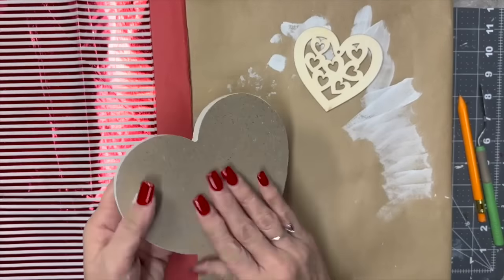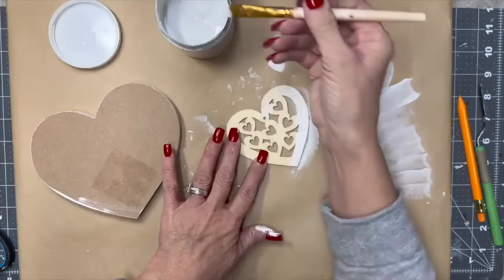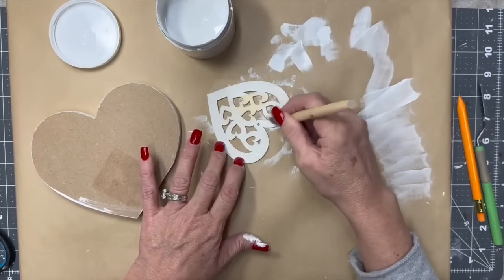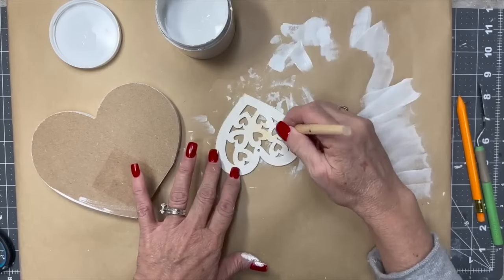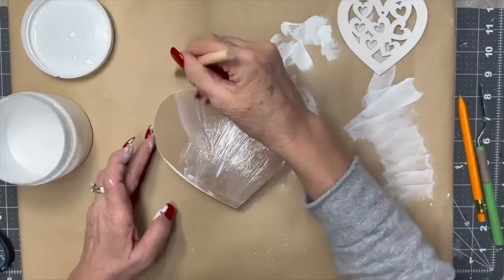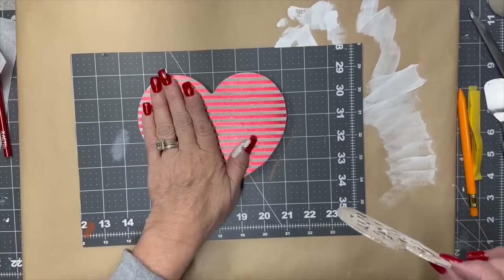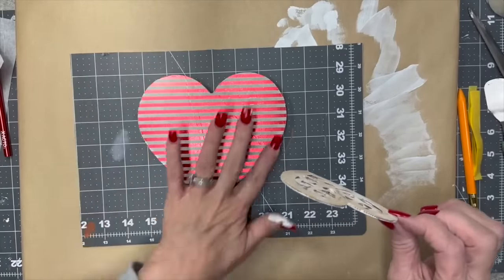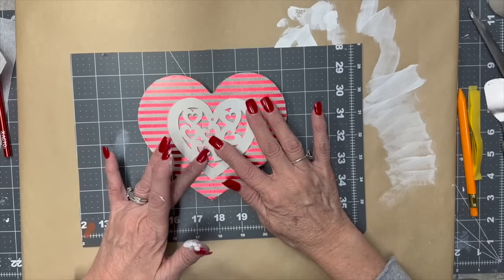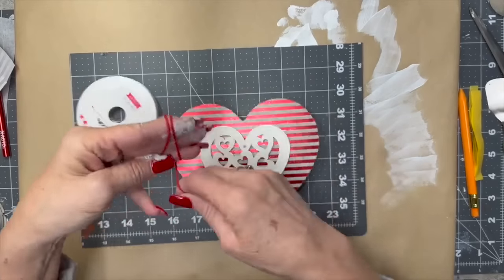This next one uses one of those chunky hearts from Dollar Tree — I bought a bunch a few years ago and I'm still using them. I'm going to use this really pretty red striped metallic tissue paper and this other little heart from my Dollar Tree stash. I gave it one coat of white chalk paint, then applied a nice thick coat of Mod Podge. I ironed it on — I've showed you that process several times — then used my X-Acto knife to clean up the edges. Now I'm gluing this white heart in the middle; it's almost like a filigree with all those little hearts.